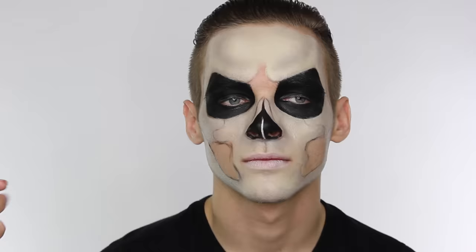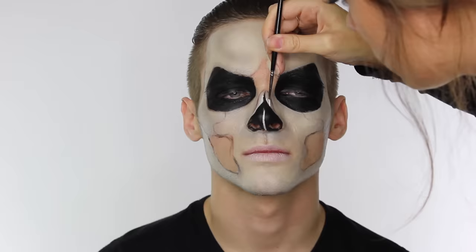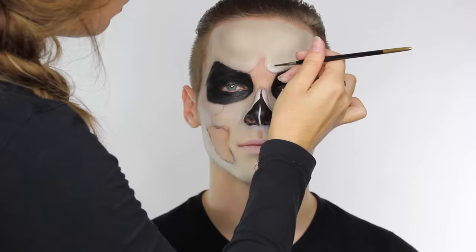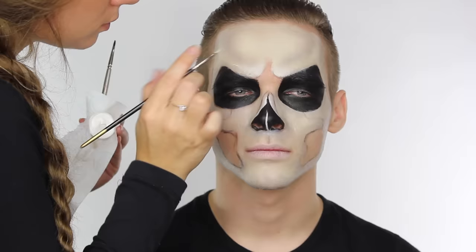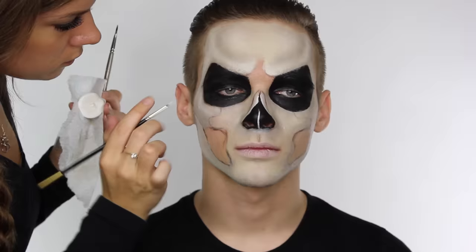Now I'm taking some of the white Supracolor on an eyeliner brush — nice and fine — and I'm highlighting all the raised points of the bones. On the nasal bone I'm highlighting the inner edge to make it look more prominent. I'm also adding some of that white to the brow bone area. Remember this is the Grim Reaper style, so we want it to look slightly angry — whereas a generic skull's brow bone is slightly more rounded around the eye socket, we've created more of an arch to look more sinister. You need to think about contour and highlight, applying the highlight to the centre of these areas so they stand out and look more curved and prominent.